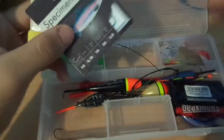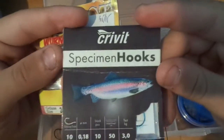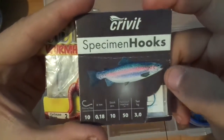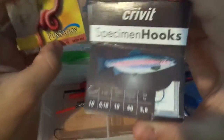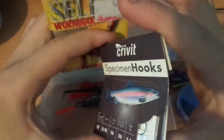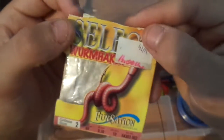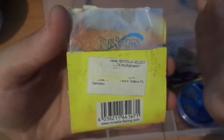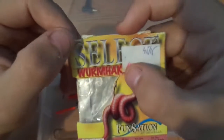Another thing I have is these hooks — these are for rainbow trout. They're pretty good, used a couple of times but I didn't catch any fish. I don't know why. I also have these ones here, they're for worms, and I got them from Croatia — my grandfather sent them to me.